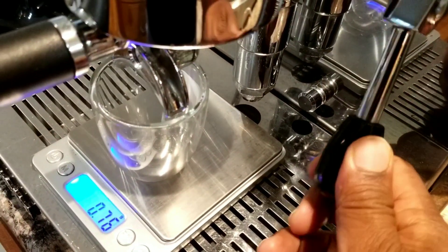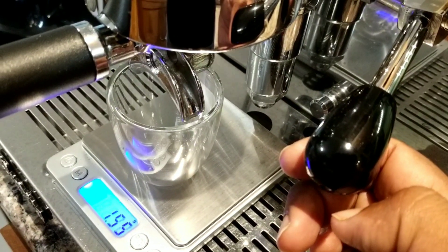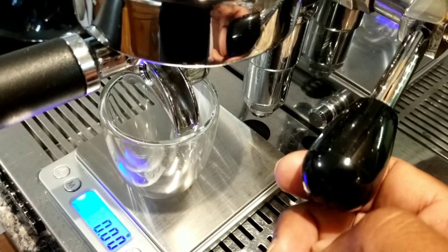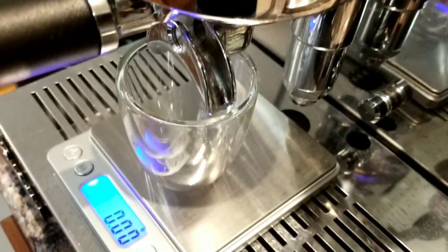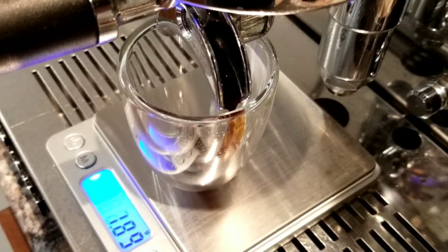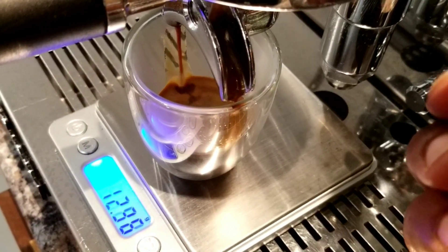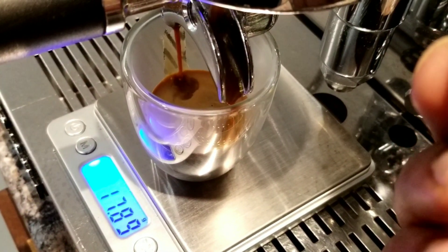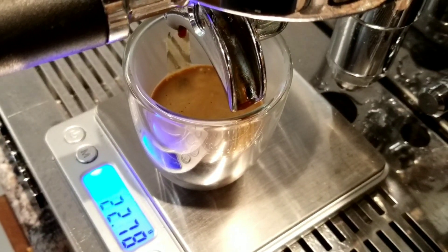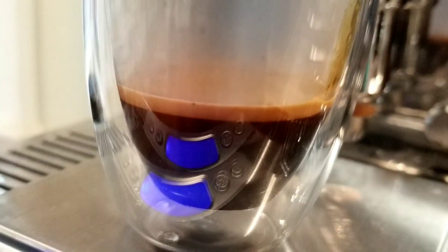Ready, steady, go — this is the pre-infusion. Pre-infusion of 5 to 10 seconds... okay, 10 seconds, and let's extract. I got 22.6 grams and the shot looks good.